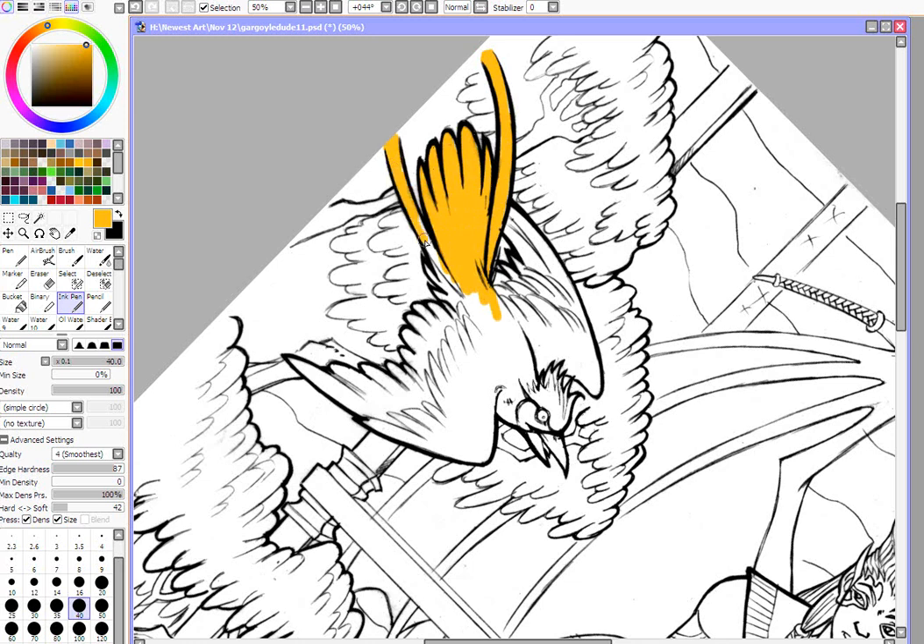The only toggles it really has is the density, but you can manipulate how sensitive it is with your tablet with the hard and soft settings. I've got it set down at 42 right now. I'm just going to color this in.